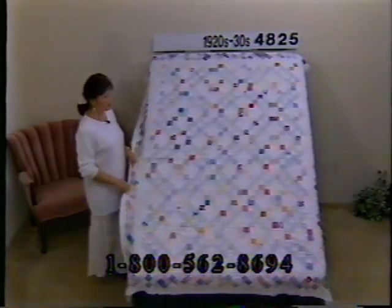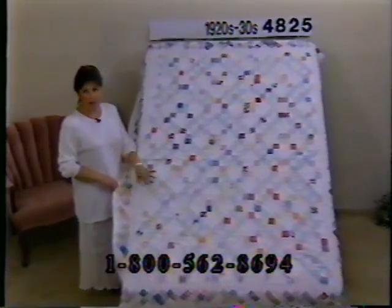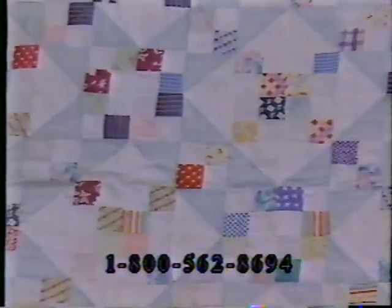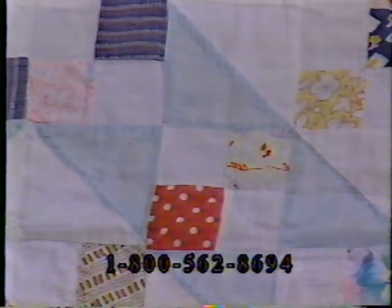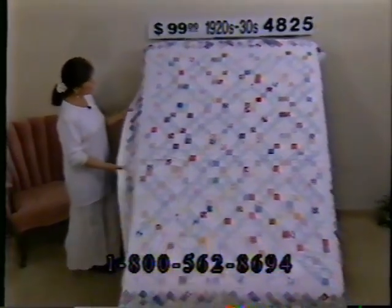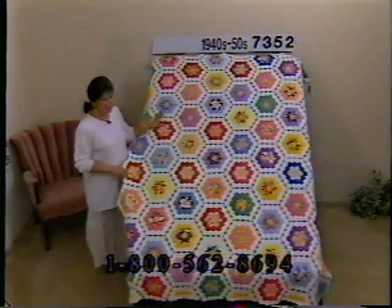This is a Jacob's Ladder from the early 1900s, 20s and 30s — lots of green and red and burgundy, a little bit of blue. The colors have washed out overall; there aren't any bleach spots to speak of. It's not heavily quilted so the batting has shifted just slightly. There are a couple of places where you might want to put a few stitches in, and there is wear showing at the top — quite a bit of wear only at the top. Price is $99, number 4825, dimensions 80 by 61.